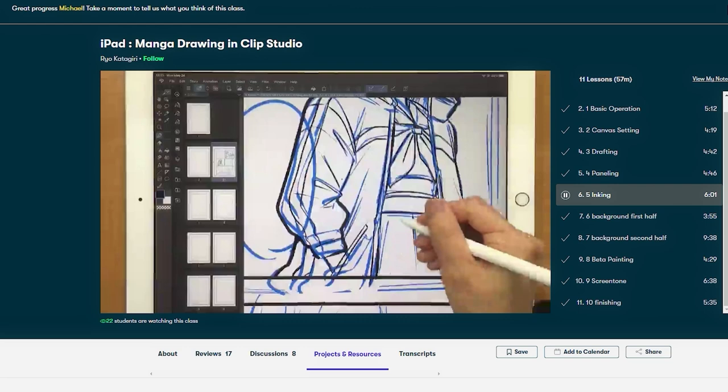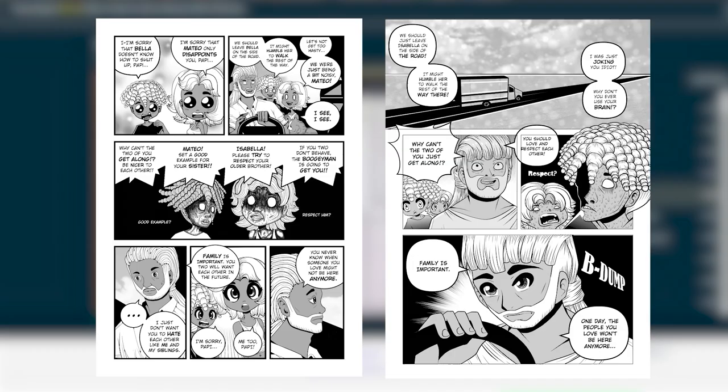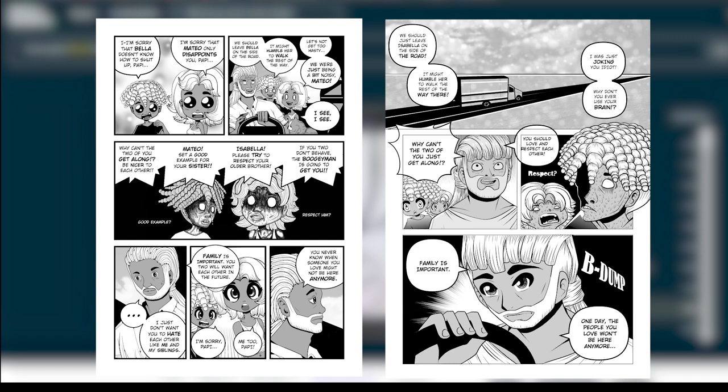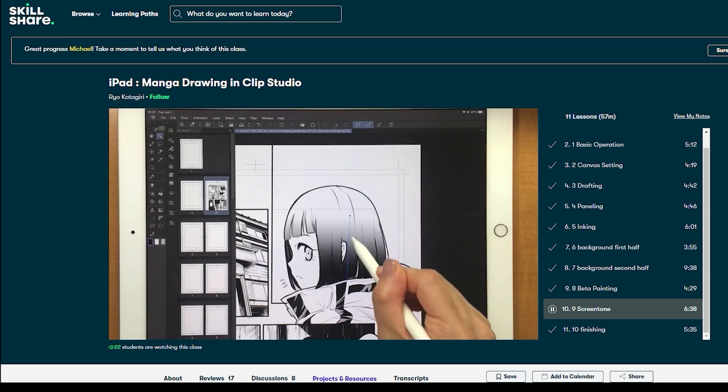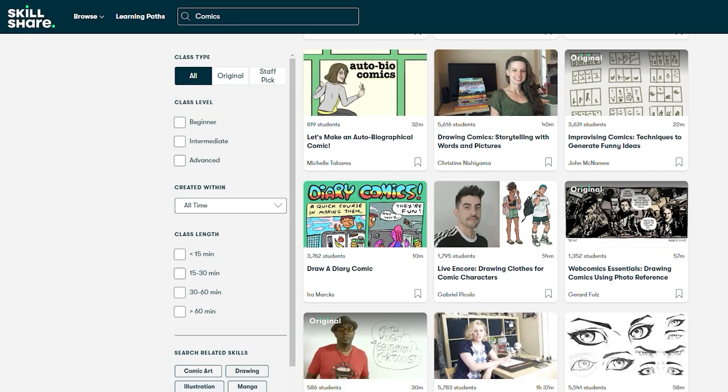As many of you know, I am a published manga artist with the company Saturday AM. I have been using Clip Studio Paint to create comics for many years. With this course I was able to strengthen my fundamentals and pinpoint areas of improvement. On the left you can see one of my first pages from my published manga series Change the World; on the right you can see a recent redraw of the same page. By using the lessons I learned from Katagiri's course I was able to drastically improve my manga.